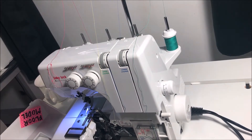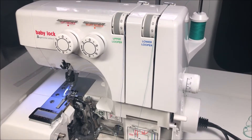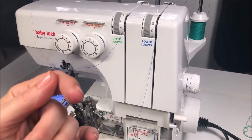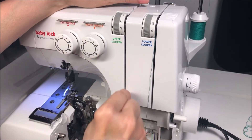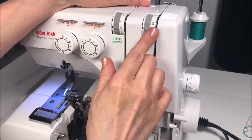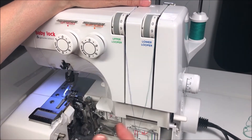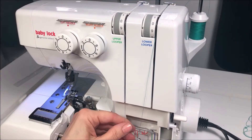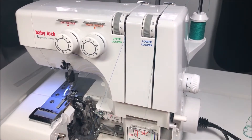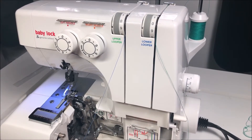We're ready to start threading the loopers. Although the manual says to start with the lower looper first, I prefer — about 95% of the time — to start with the upper looper, and there is a reason why. Take the upper looper thread, which is already in the guide in the back, hold the thread, and floss it through the tension disc. With tensions reset to zero, the tension disc is open. Then pull the thread down and look at the guides on the front for the upper looper.